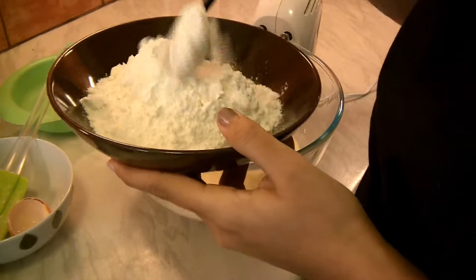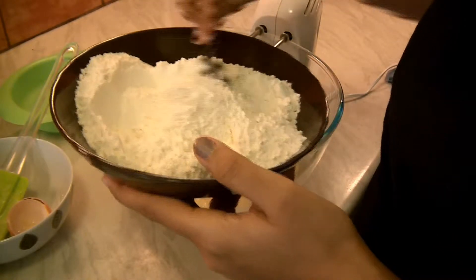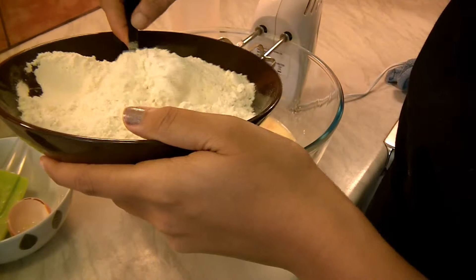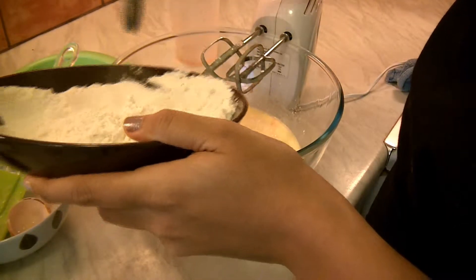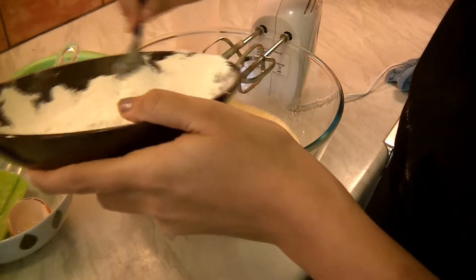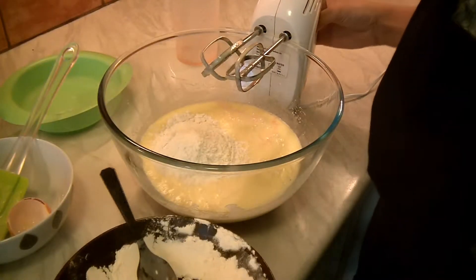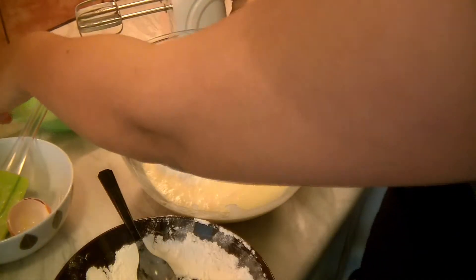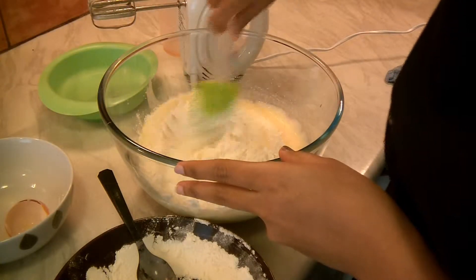This is all-purpose flour with a teaspoon of baking powder and a pinch of salt. Mix it together, and little by little, using a spatula, keep folding it like this.